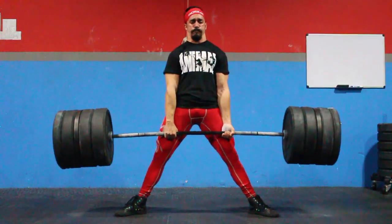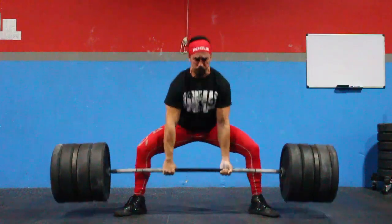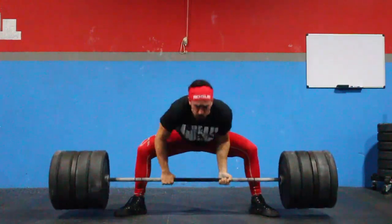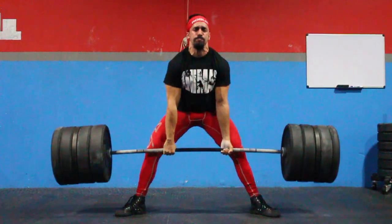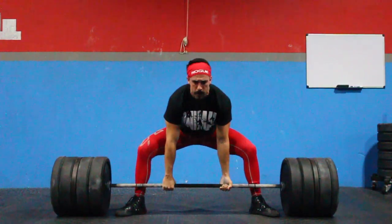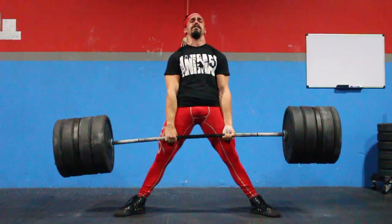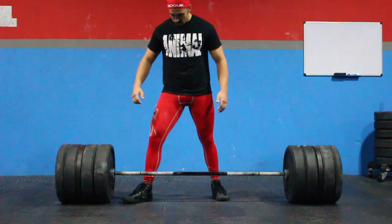I was really happy with this because I basically haven't been able to get back to my strength levels from before my sartorius muscle tear. I was taking some time recovering, so the weight isn't really all that heavy, but right now I'm just working on building up my base of strength again so I can prepare to actually get strong again.